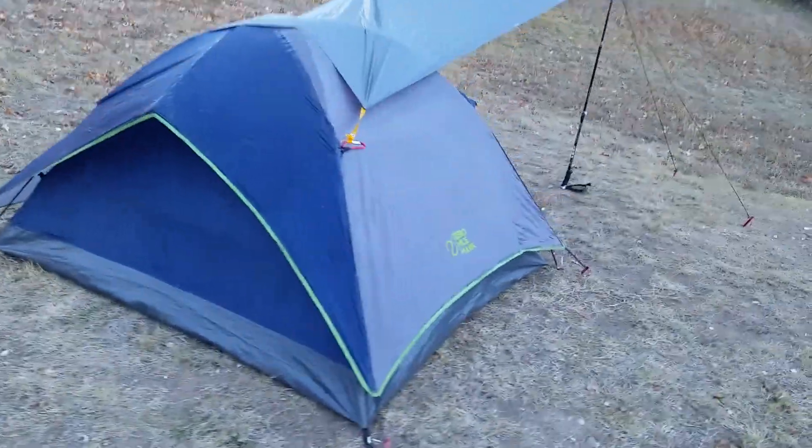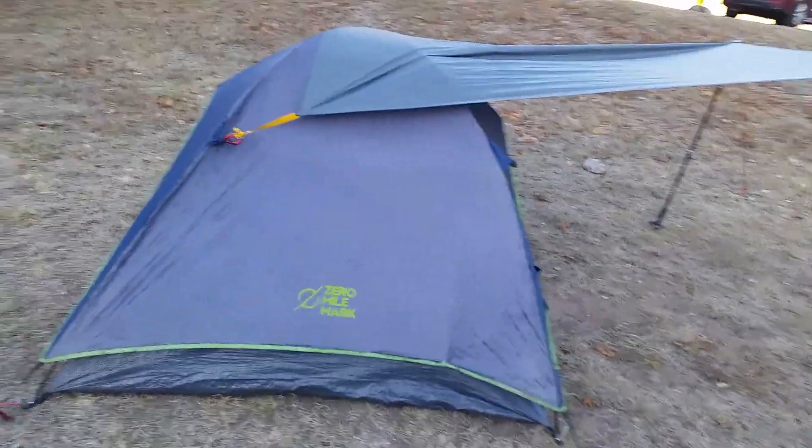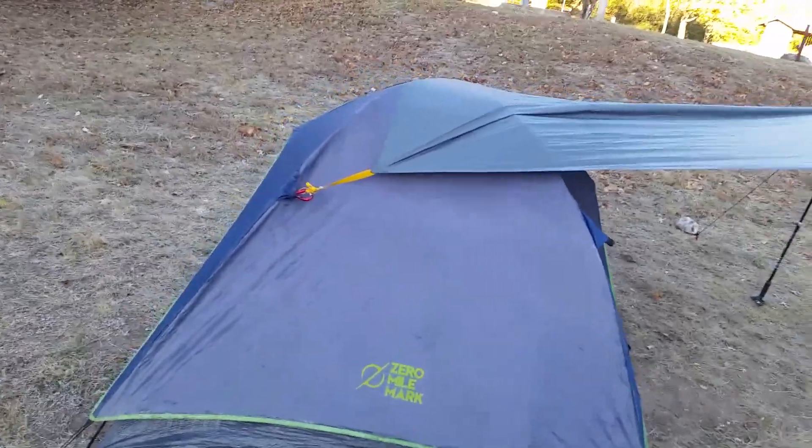Hey, it's SquarePig and I'm going to talk to you about the Zero Mile Marker tent. It's the two person tent. This is the free tent that you get when you spend $30 with them.